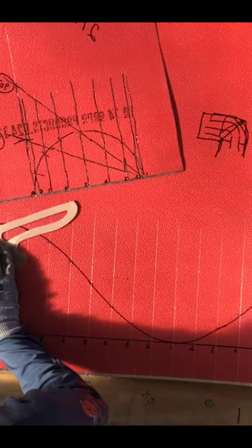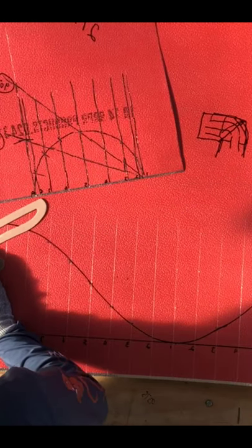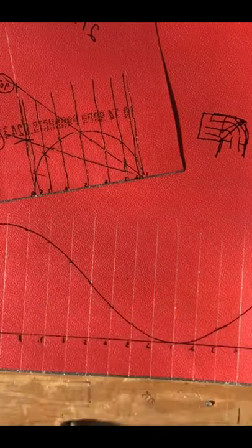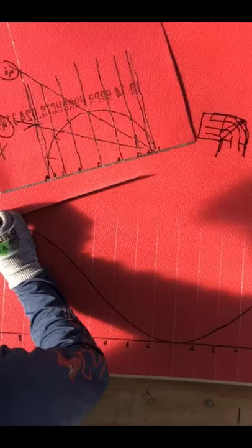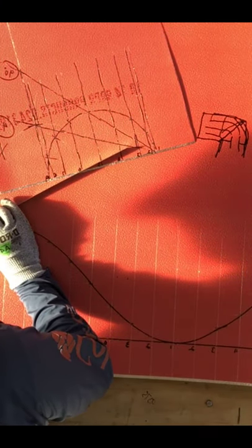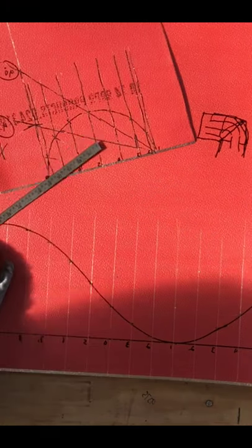Now since we have that mark right there, we're gonna go ahead and just cut the metal. That will be all for this part one of the video. We'll give it another day and have a part two for you guys.